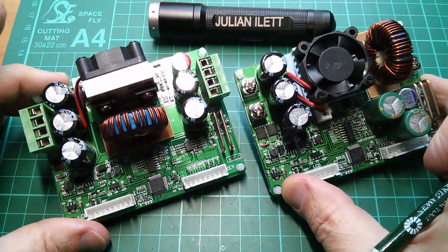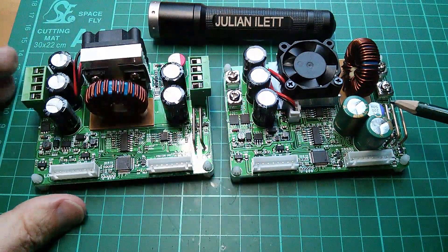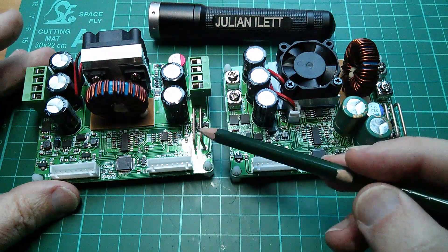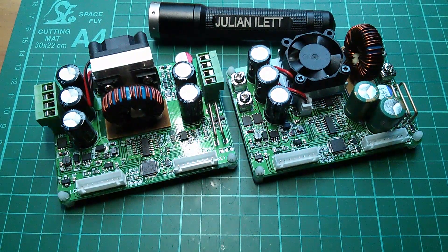They're manufactured by the same manufacturer. Here we've got three heavy gauge wire current sense resistors, whereas there are only two on the 3012. That's 12 amp versus this 15 amp unit. That's about it for the differences, I think.